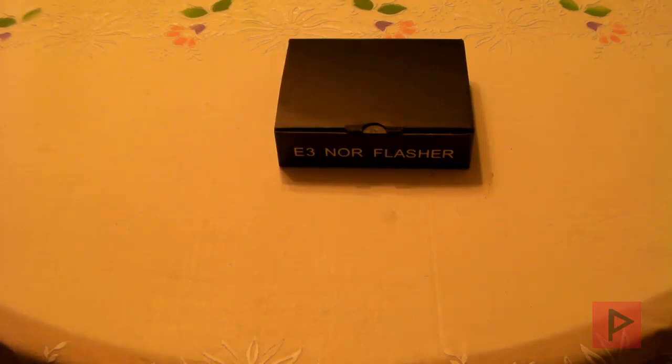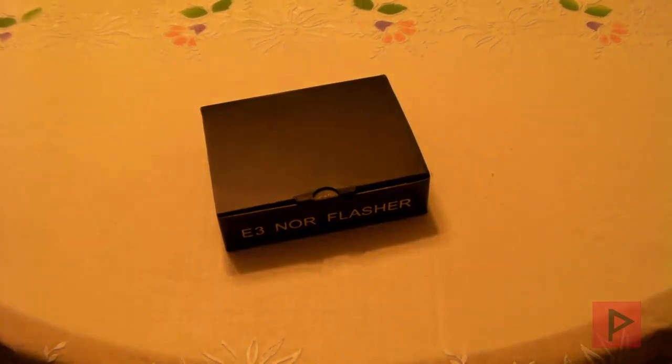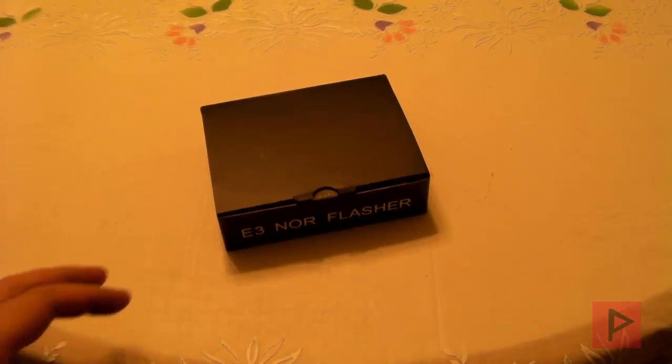I recently got my very own E3 NOR Flasher, because in the very near future I am going to downgrade my Fat PS3. I have a Fat PS3 — it is model number CECHL — and I'm going to downgrade from 4.66 to 3.55, and then from there go to Custom Firmware. It's going to be a lot of good times for a really great tutorial series. So let's take a look and see what the E3 NOR Flasher is all about.